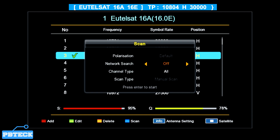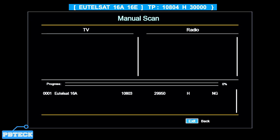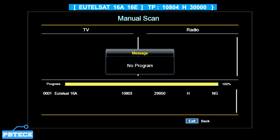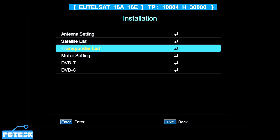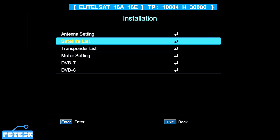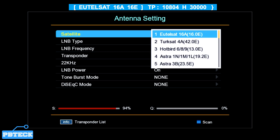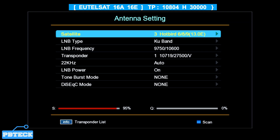With the Manual scan type you'll only get a few channels. Let's go ahead and scan so you can see — only a few channels appear and there may be no programs. So after adding the TP, press Exit, go back to Antenna Setting, and select the right satellite folder. If you added a TP on the Hotbird satellite folder, select Hotbird.